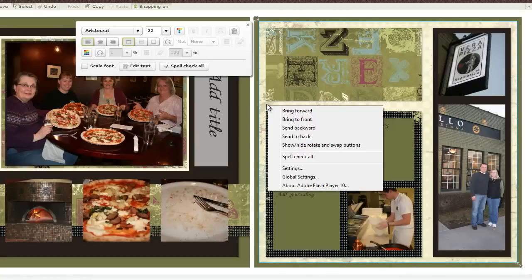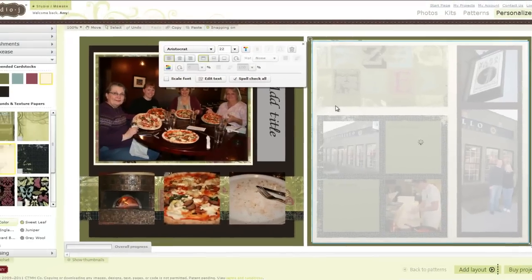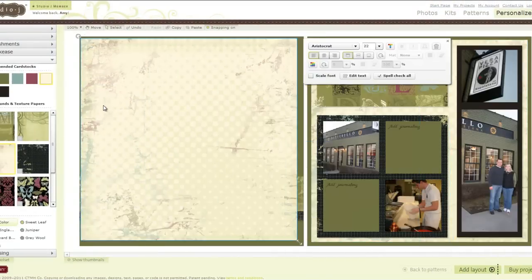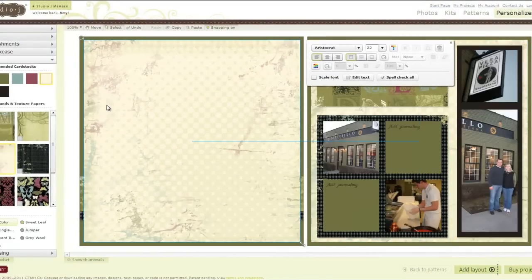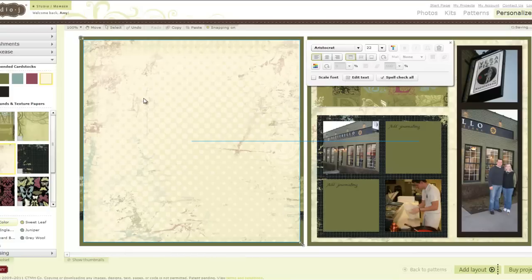I can simply click on this and copy and paste it, then drag it over — that way I ensure it's the exact same size. You see the blue line in the center? That lets me know it is lined up with the center of the paper on the other side.